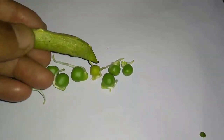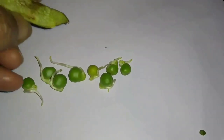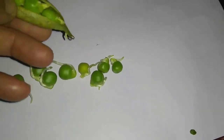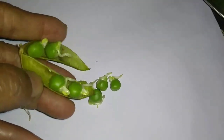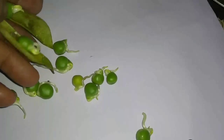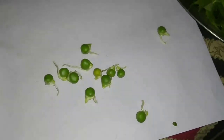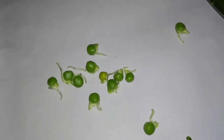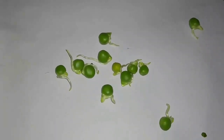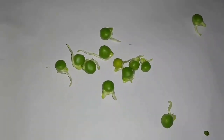For growing peas, we need seeds. We can get seeds for free if we purchase pea pods from the market. Some of them may have already germinated seeds inside, like this. You will be very lucky if you can find ones like this. As we can see the germinated seeds here, we will go for growing them in a fast and easy way.